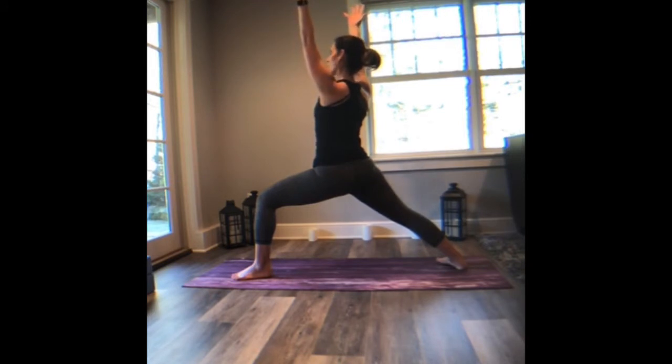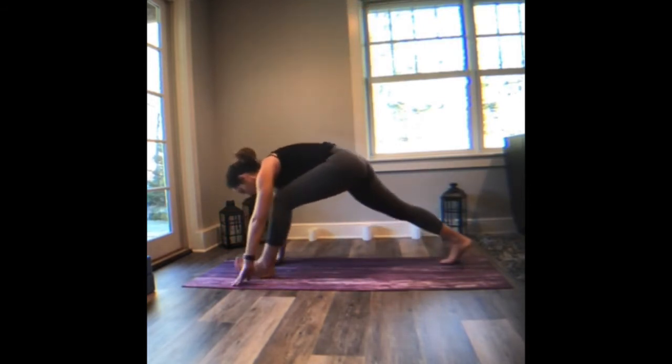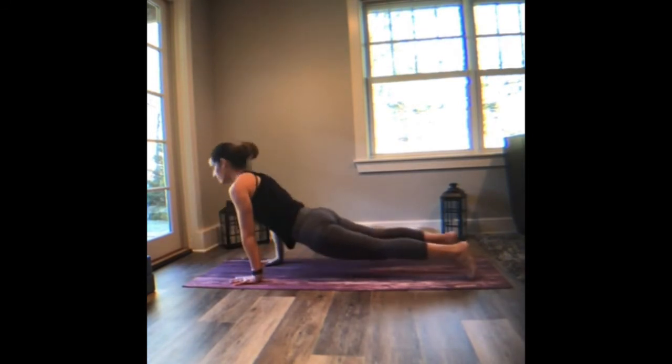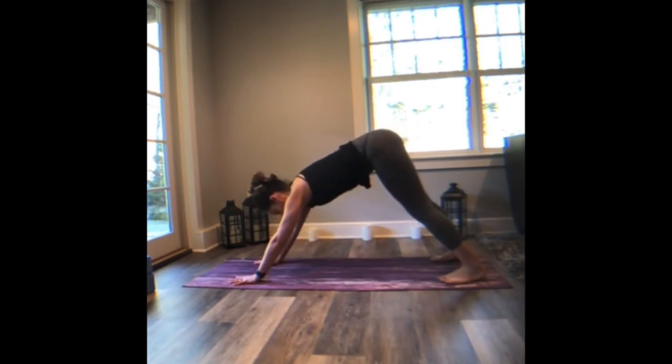Another deep breath in. Palms to the ground — again, vinyasa or slide right to a downward facing dog. Breathe in. Breathe out.